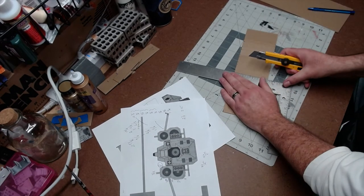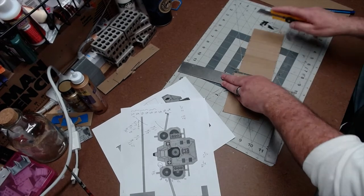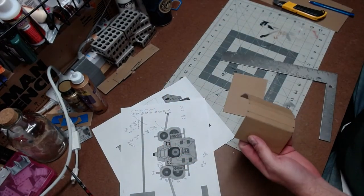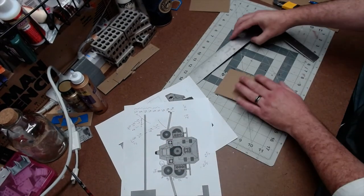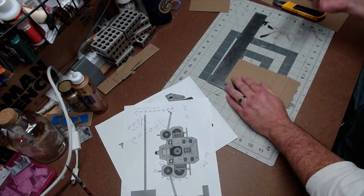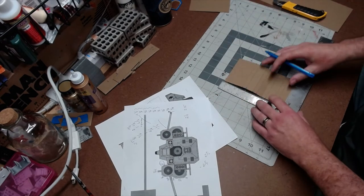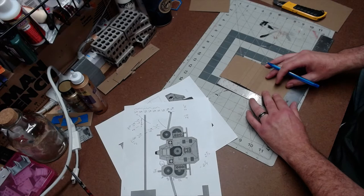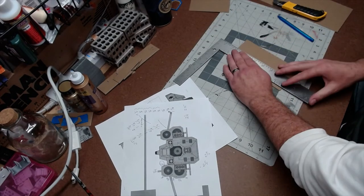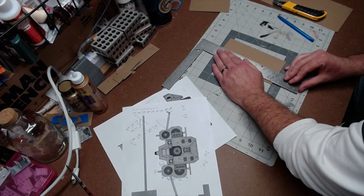Now I can take this piece that has all these scores on it — this piece has all these special bends — and I can cut it in half because I'm making two of these. Each one is going to be 1.75 inches wide, which is right there. One point seven five — almost there. And then I cut this piece in half. Two of them.